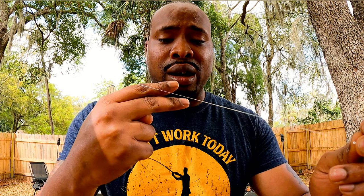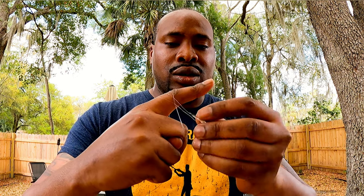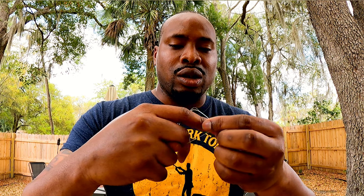I like to wrap around my pointer finger and my middle finger. So you want to wrap it around like so, and once you wrap it around you want to go in the loop at least three or four times — one, two, three, four.